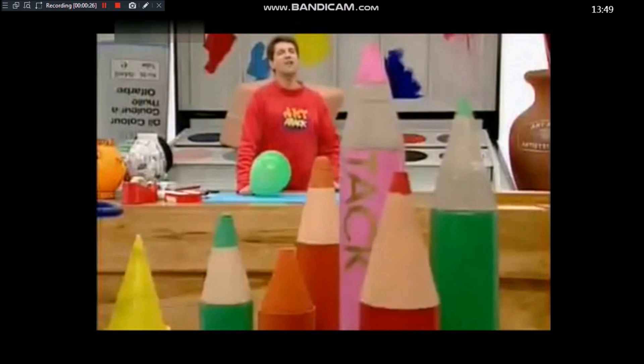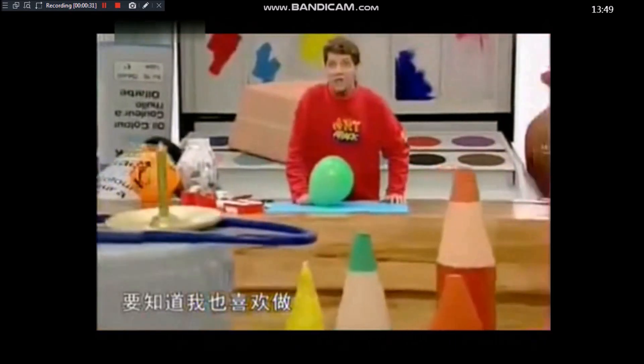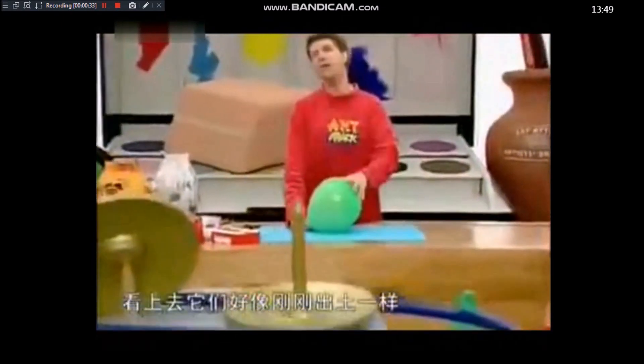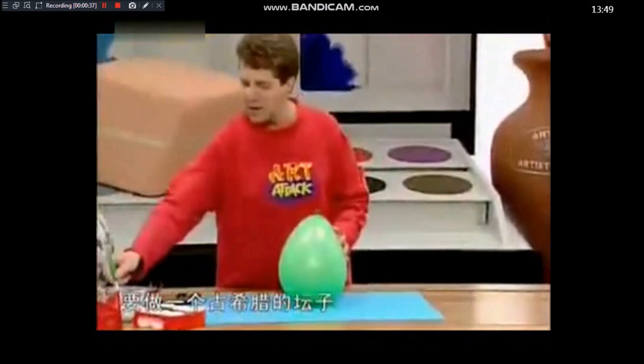Brilliant Art Attack — Ancient Greek urns! I love making things look ancient, as if they've been dug up from thousands of years ago. Now, to make an ancient Greek urn, just blow up a balloon and mix some PVA glue in equal parts with water.